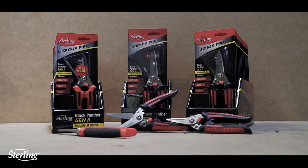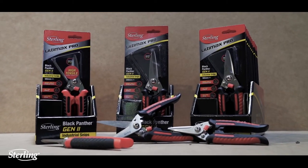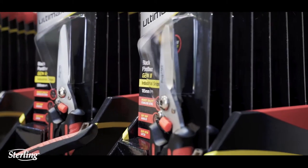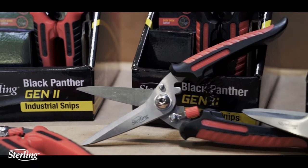Black Panther Gen 2 Industrial Snips are available in 185mm, high tensile 185mm, long cut 200mm, and rounded safety tip 185mm. Sterling Black Panther Gen 2 Industrial Snips — out now.